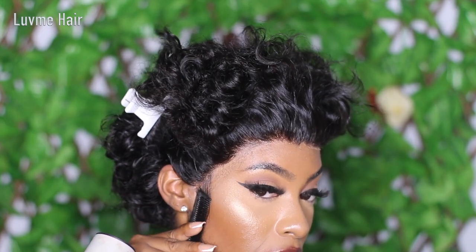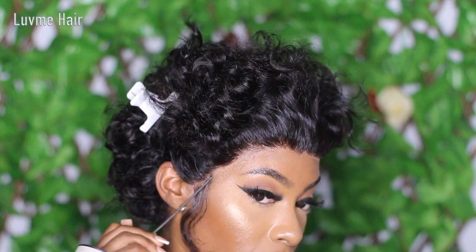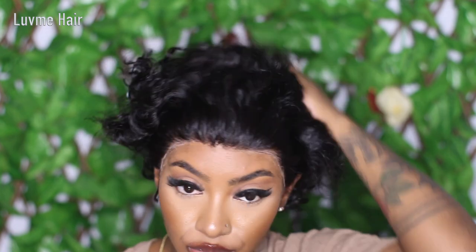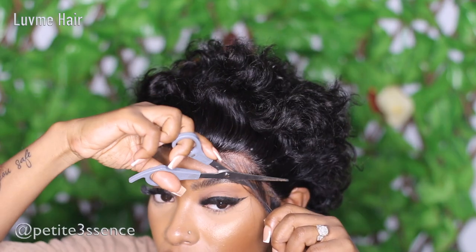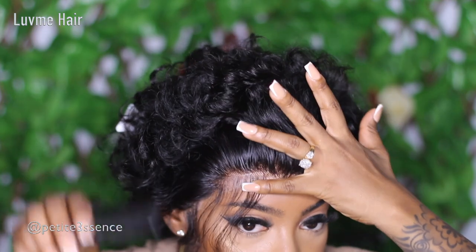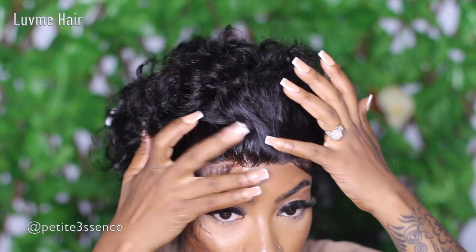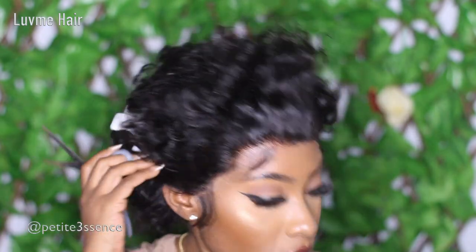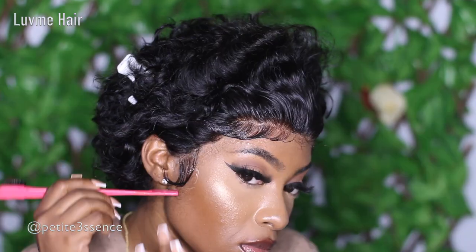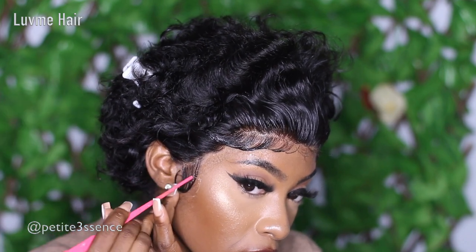If you're not into that, by all means push it all back — it's your wig, do what you want. But today I did my baby hairs and I loved it. It definitely added to the look, it gave it a vibe, it was giving everything I wanted it to give. Shout out to Love Me Hair once more for coming through with another gorgeous look. I'm just cutting away all the hairs I don't need so I can do my swoops.